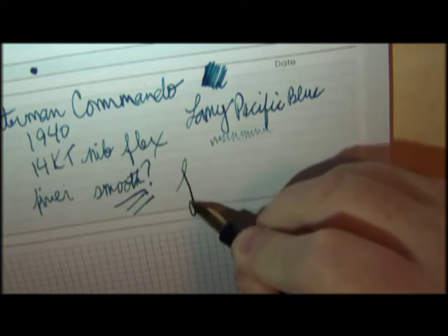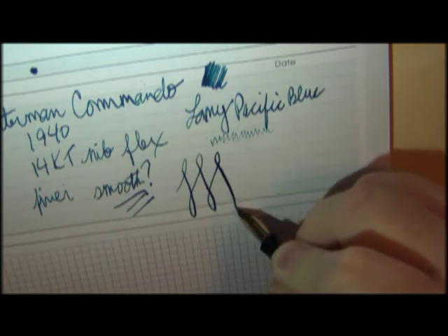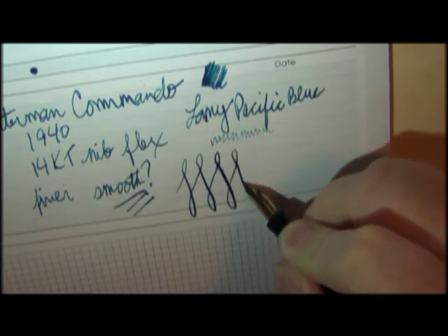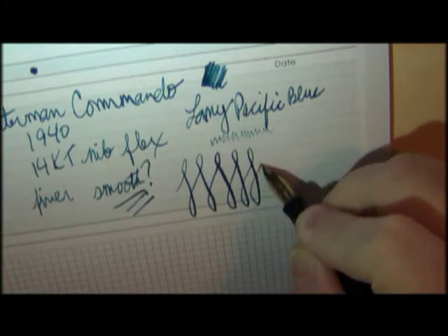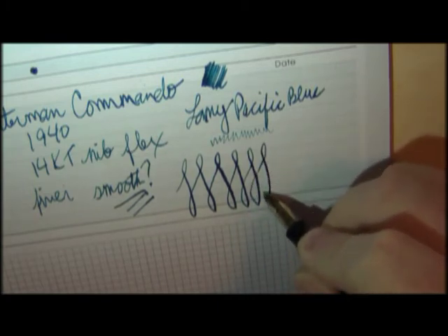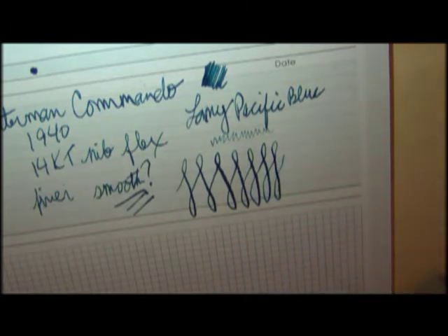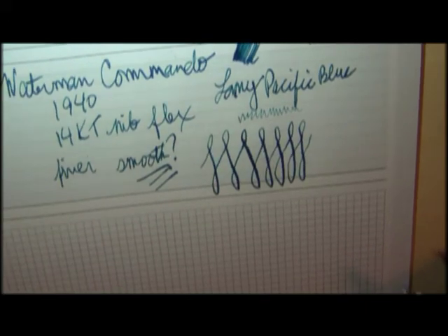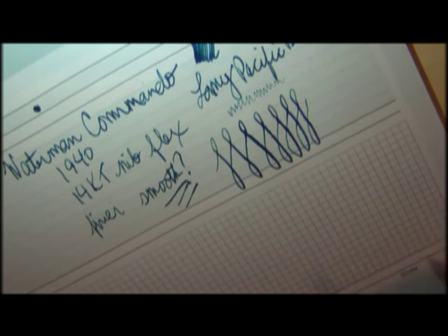You can get a good amount of variation on this because you've got that flexy nib — look at that. This is one of the flexier and nicer variations I've seen in some of my flex pens. Enough so that it really feathers on this particular paper. This is not top quality paper — it just happens to be a pad I had that I don't really use much. I've had this pad for years and I figured this would be a good thing to use it on, since I tend to write on normal, everyday ordinary notepads rather than high quality paper.